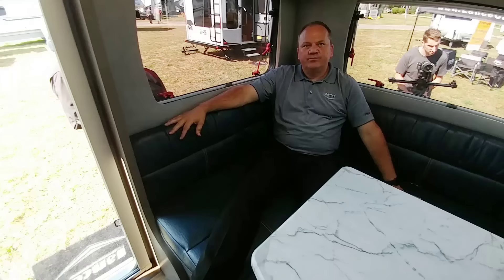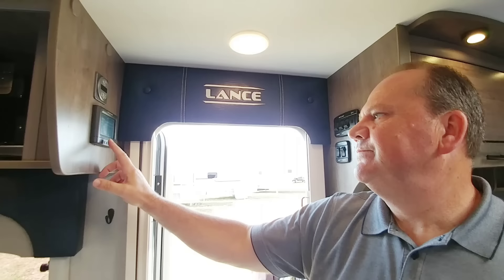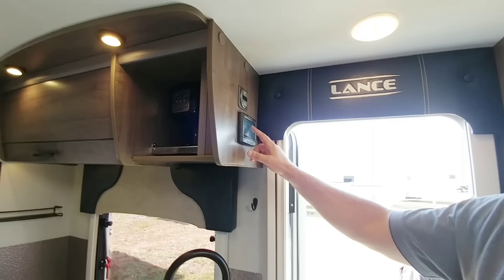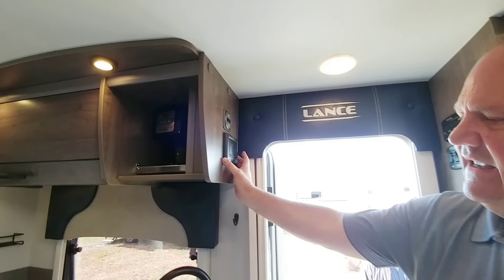We're also putting an In-Command system in here — this will be your monitor panel. This will run your awnings on the side, and if you have stabilizer jacks, this is going to run your jacks as well. You can control this from your smartphone app, or you'll be able to work with any of the new GM trucks that have the In-Command system built into those as well. For your jacks, lights — you can just push the button here. It's a great system, and we're putting them in a couple of our trailers to try them out. It's very popular in the industry now.